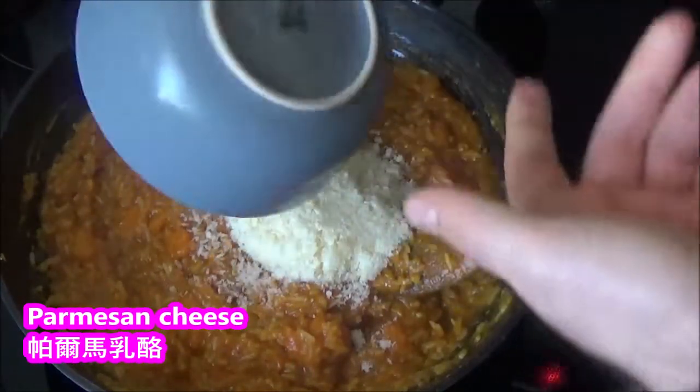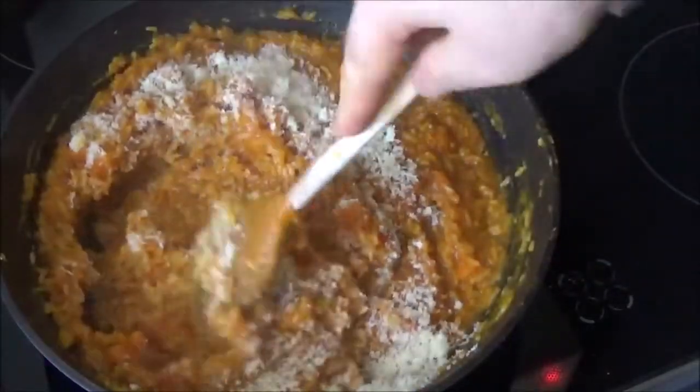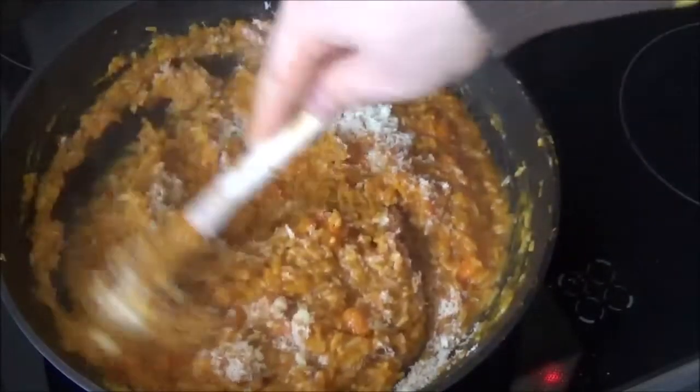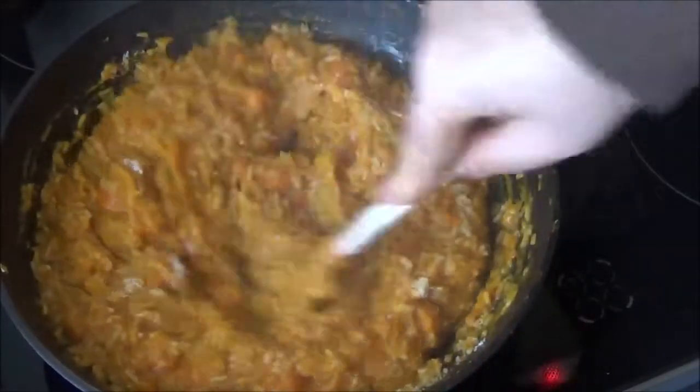The heat will be a little bit more than light. When I take an x-ray, I'll bake it again. I have extra water for a long time, so let's try and put it in.